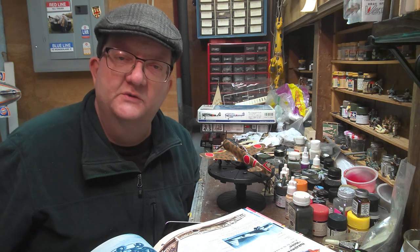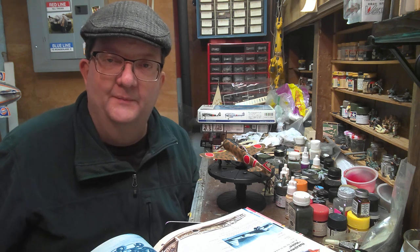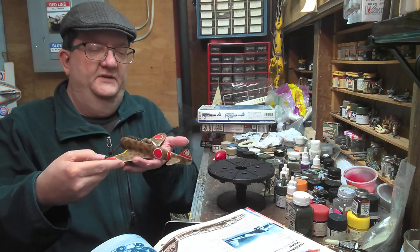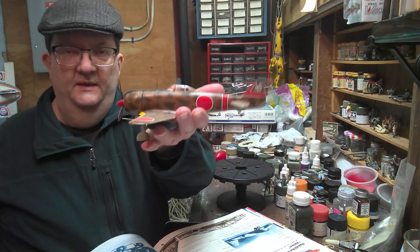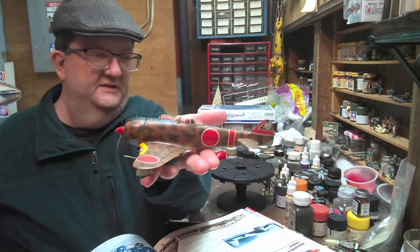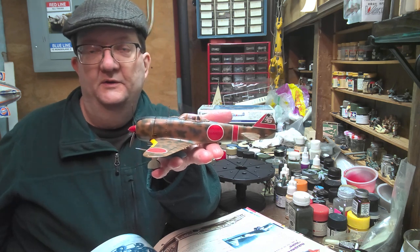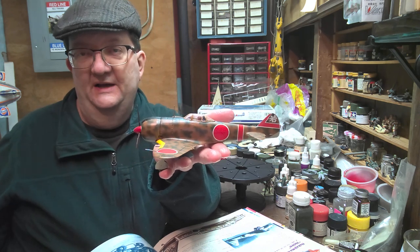Hey everybody, welcome to another model building workshop. Today we're going to look at this aircraft here - the Nakajima Ki-44 Shoki, known as the Tojo by the Allies.